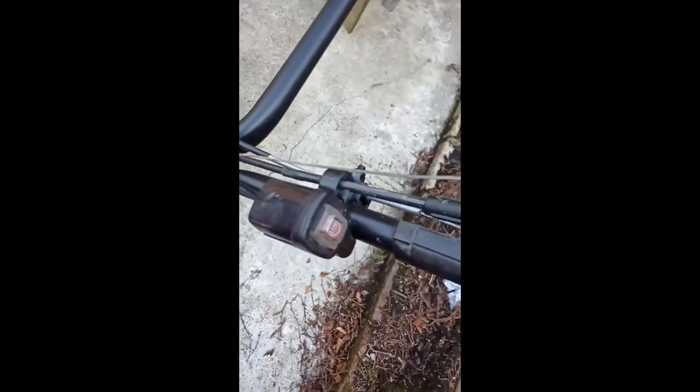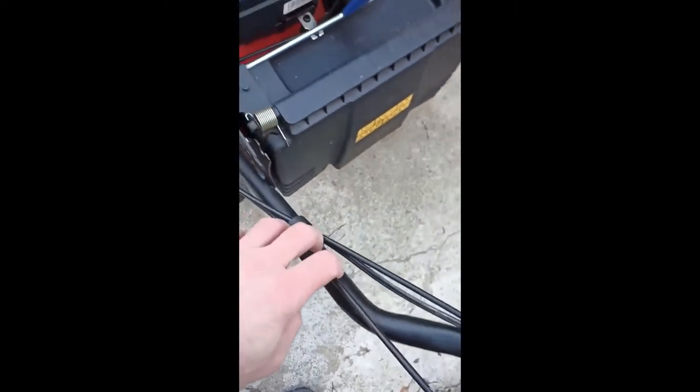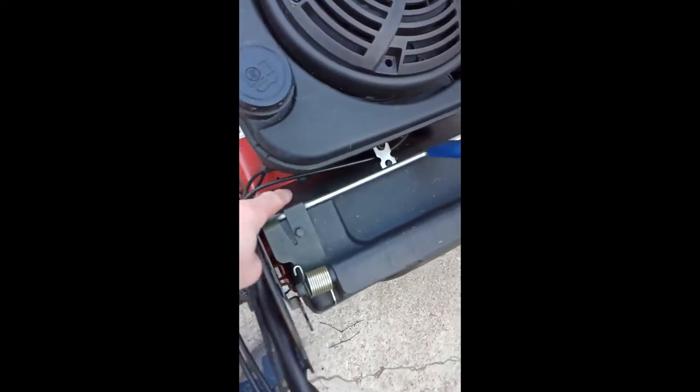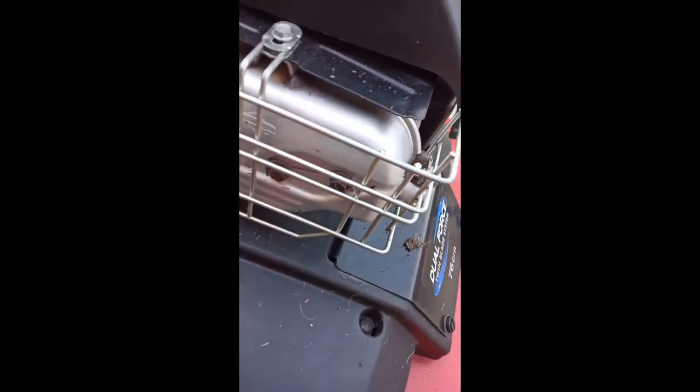The cable actually runs all the way down here, right around the back of the fuel tank, around here and under here — so all of this has got to come off.